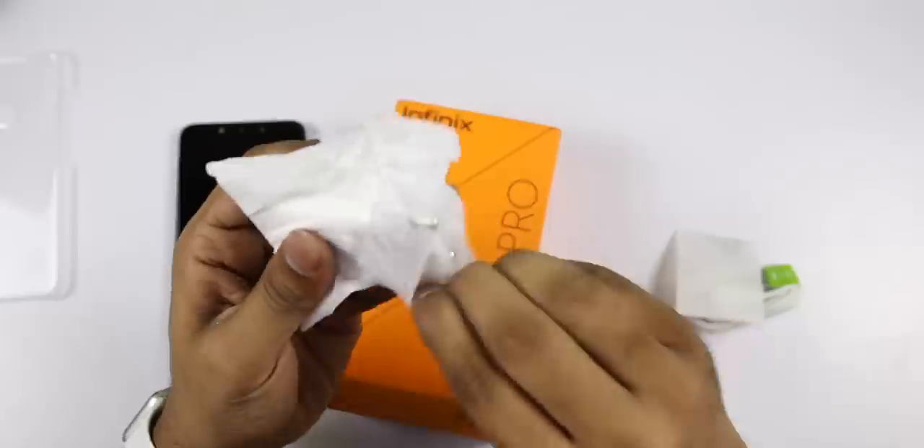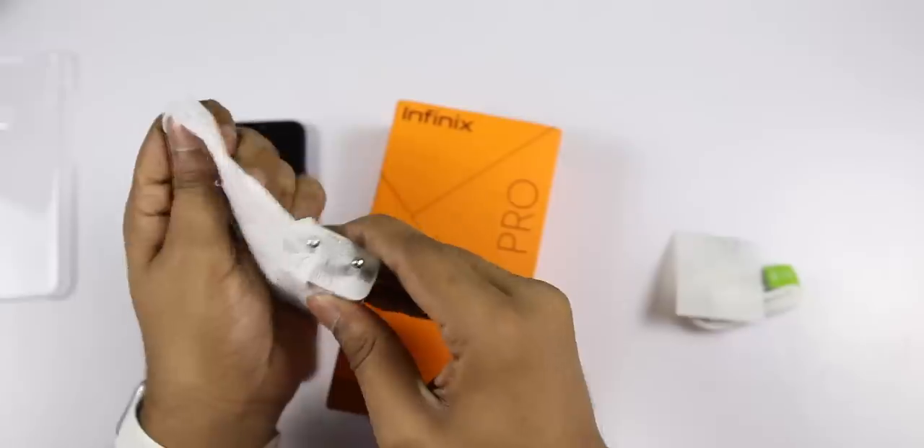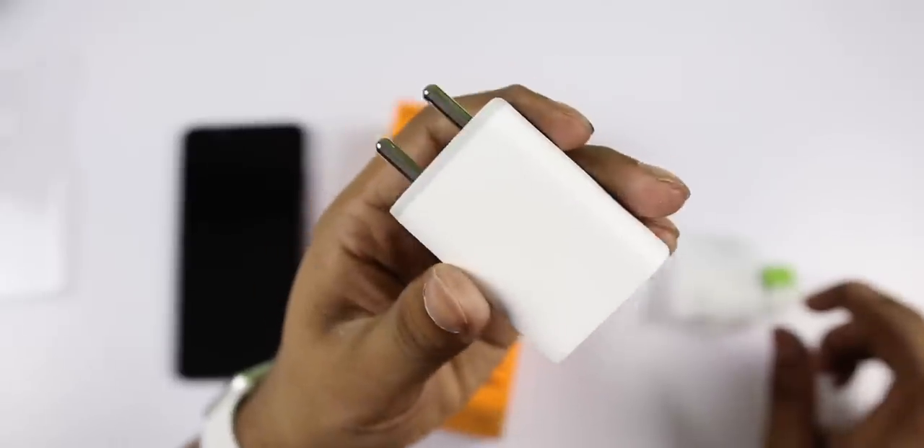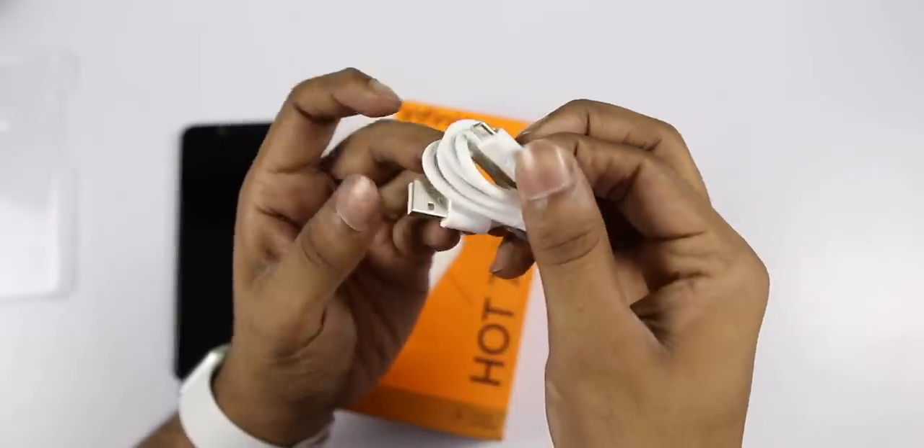There is a charger included — it is a normal charger, a 10 Watt charger. In the box there is a 2A charger, also rated at 10 Watts. The data cable is a micro USB cable.